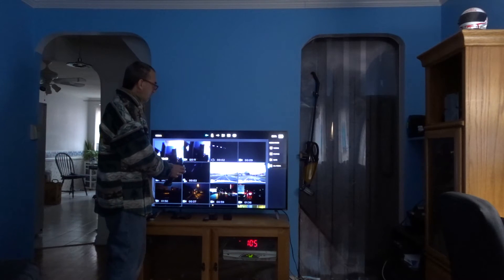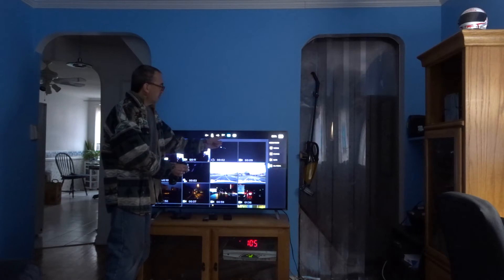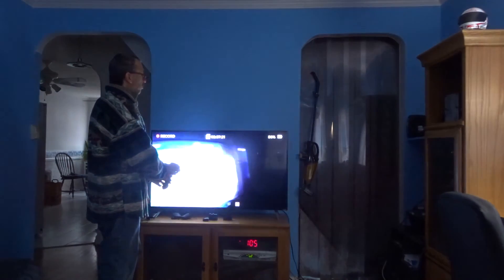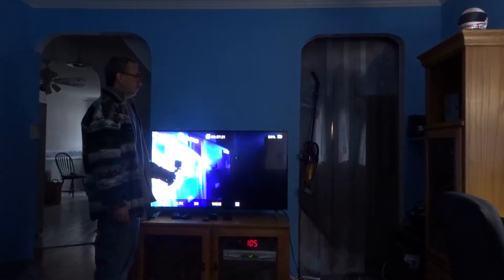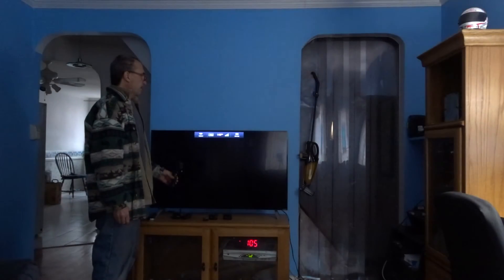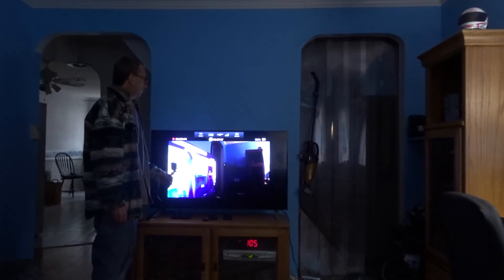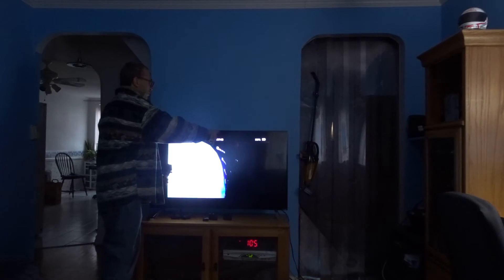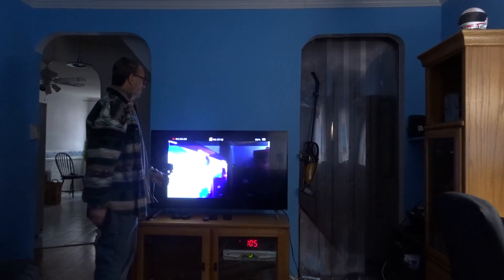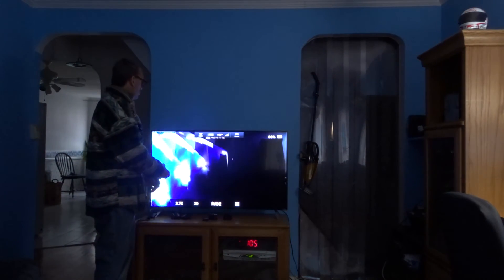Go Pro, start recording. Voice command is disabled on playback. I hit the side button on the camera — voice command is enabled. Go Pro, start recording. Not sure why that came on top.